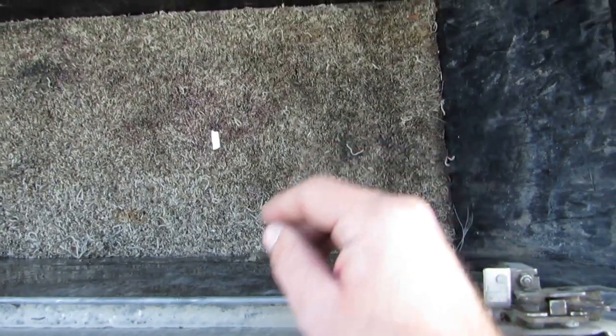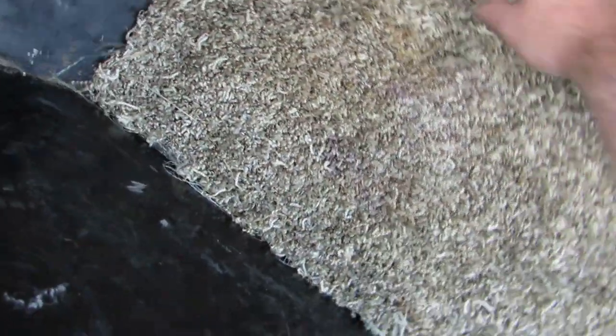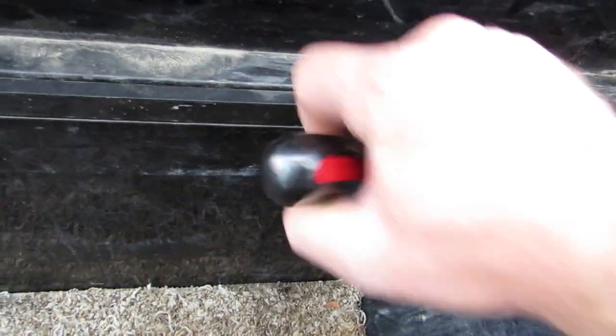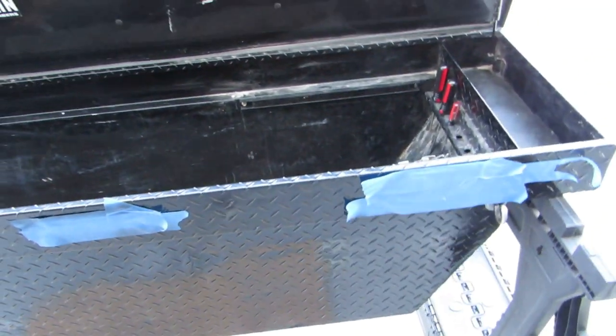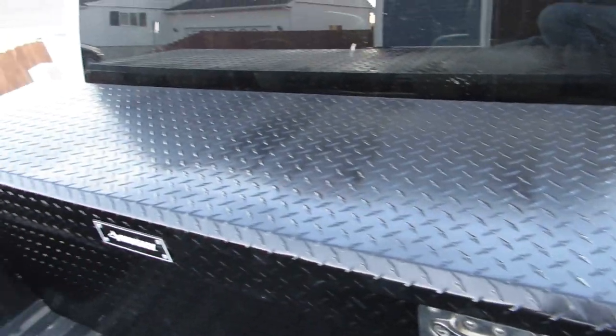I already had carpet in there to absorb any oil spills — I trimmed it to size. I've also been wiping out the inside, and I mounted a magnet with bolts and nuts on the back to hold tools. Not sure if it'll hold the tools going down the road, but we'll see how that does. It turned out really well overall.